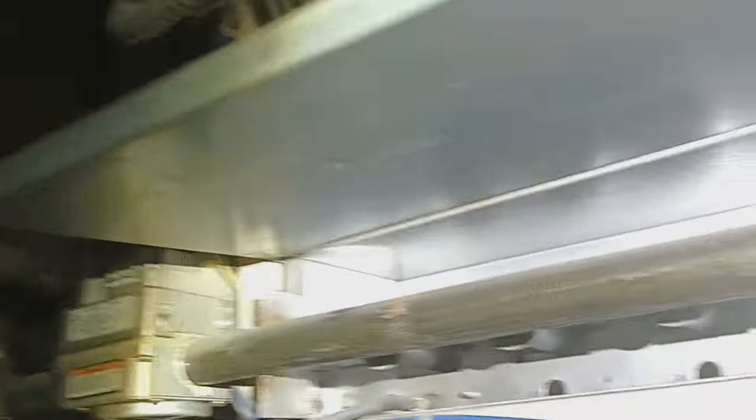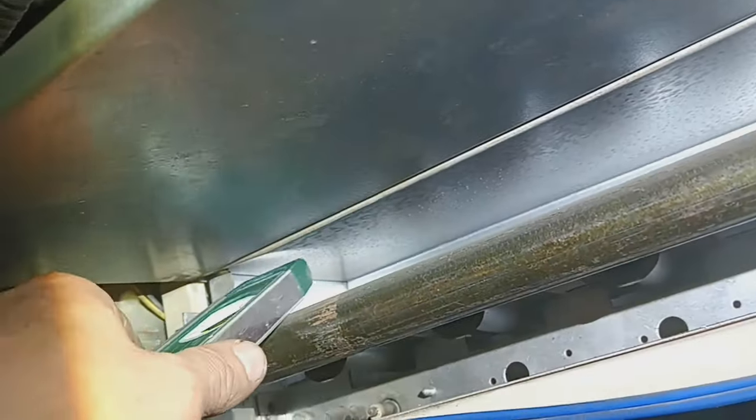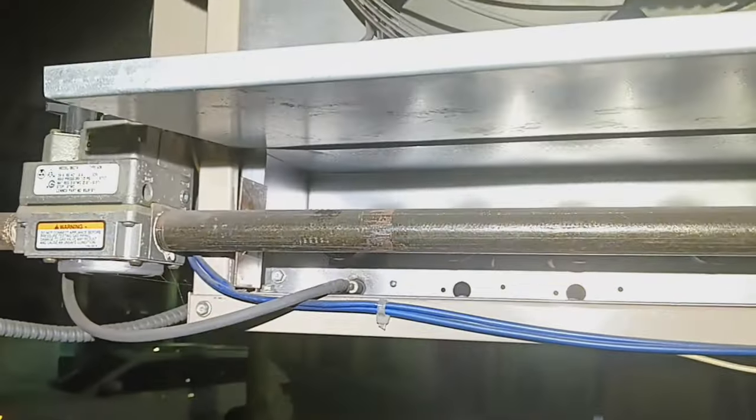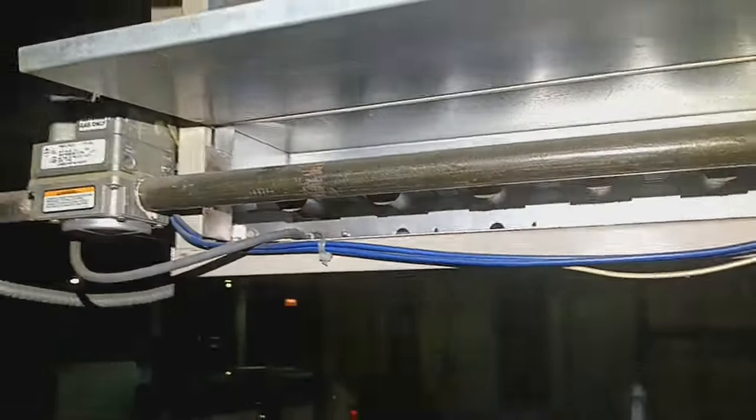We're resting on the top of the burner cavity here because it's kind of bowed in. That's all nice and flat, but that area is bowed in. If you get up on this landing you can see it.